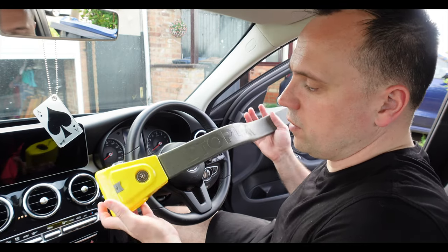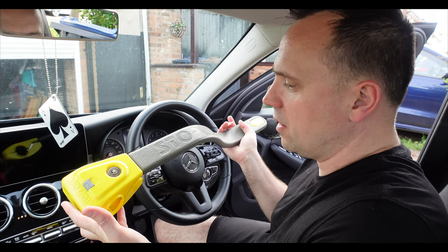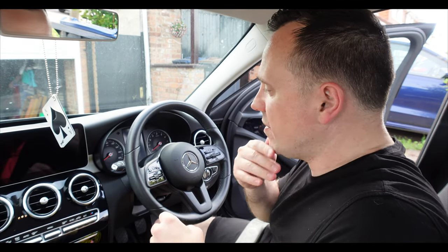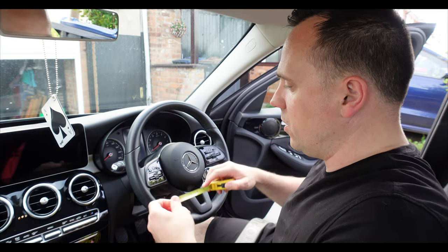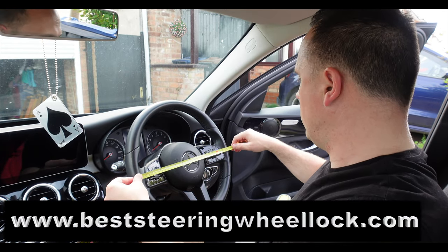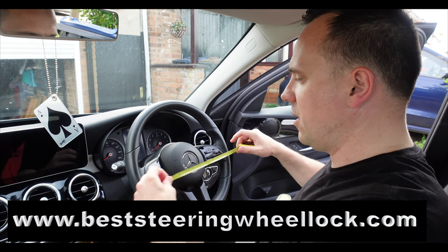Hi there, here at thebeststeeringwheellock.com and we're going to be doing a review on the Stop Lock Original. The first thing you need to do when looking for a steering wheel lock is to measure the steering wheel. We'll quickly measure it — this is coming up at 37 centimeters, 14 inches, there or thereabouts.